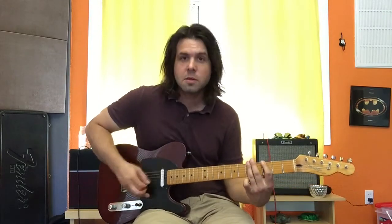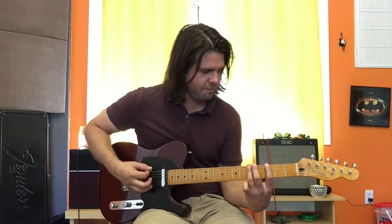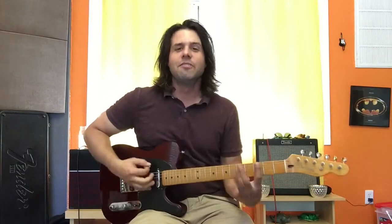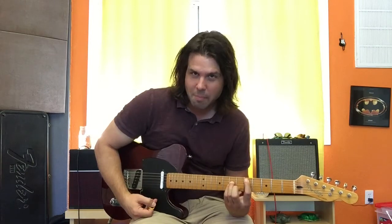And then it goes. Again, that fill: 5, 5, 3, 5, 3, open. I got my 5s on my 3. I golfed 9 holes yesterday and I only scored 5s and 3s — that must be what's going on. Okay. 5, 5, 3, 5, 3, open. Power chord.